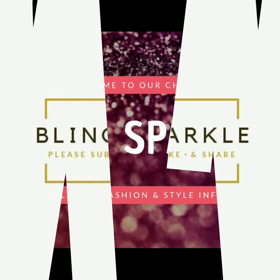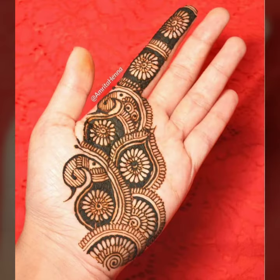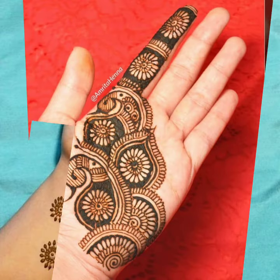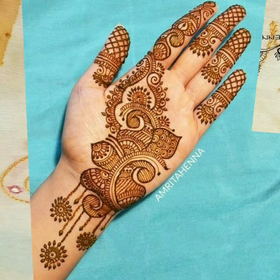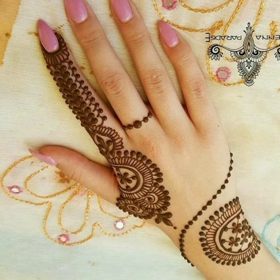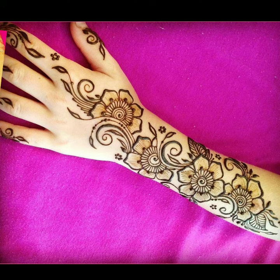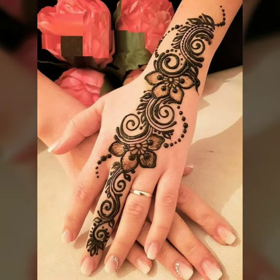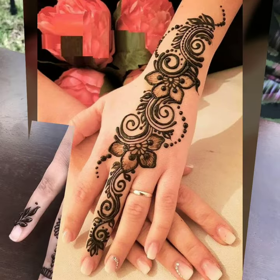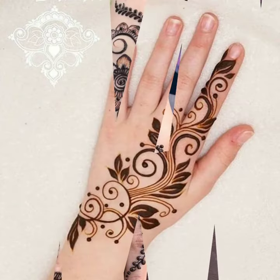Hey friends, welcome back to our channel, Blank Sparkle. Today's video is Eid special. I have brought mehndi designs — they are very beautiful designs. The reason is that these are single line designs. If you need simple Arabic mehndi designs for this Eid, you will get a lot of help from this video. You can get ideas and inspiration, and you can make these designs on your hands.